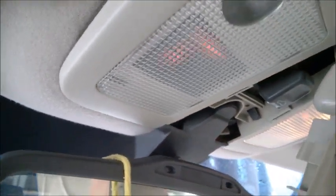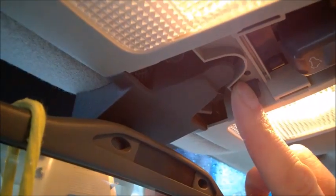It's better to do this in summertime when the plastic is warmer. Then we turn the lights on. We have two tabs here — one there and one on the other side — and we need to depress them.